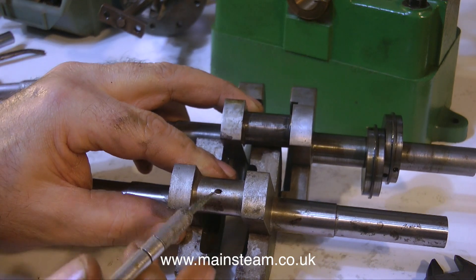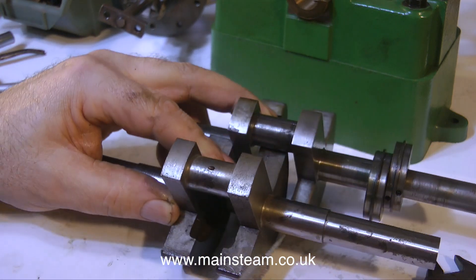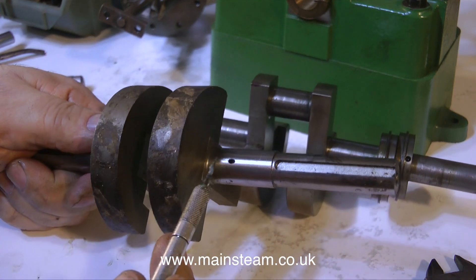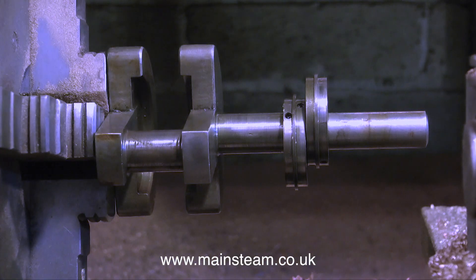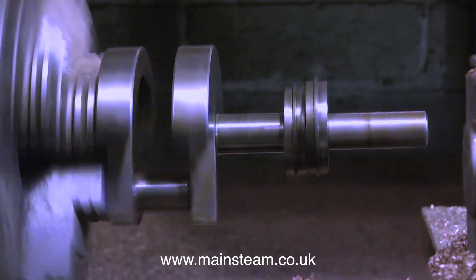The only difference between the two crankshafts is the presence of an oil hole here and also one here. There is a way through from one hole to the other, so any oil applied to the crankshaft main bearing automatically finds its way down to the big end bearing — very ingenious. This crankshaft does not have this facility.